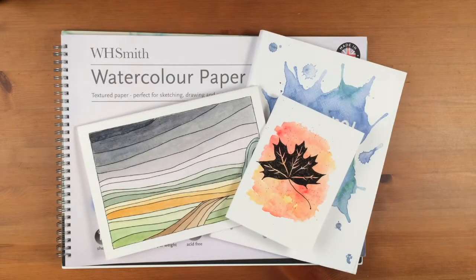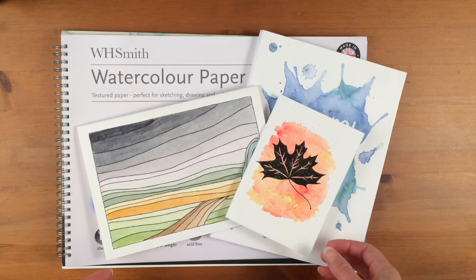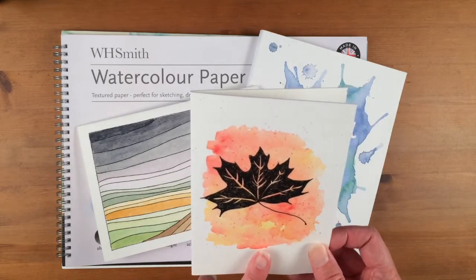Hello and welcome to this next video in a short series looking at what materials I use for my artwork. Today we are looking at watercolor paper — what I use for my cards and for the classes.